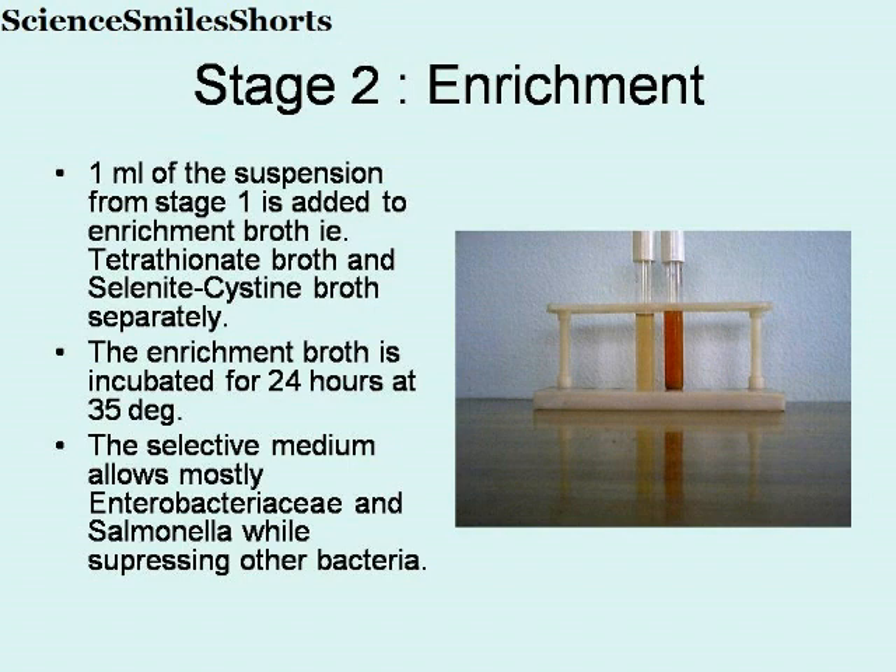This is Stage 2, that is the enrichment stage. 1 ml of the suspension from Stage 1, that is from the TSB broth, is added to enrichment broth — tetrathionate broth and selenite-cystine broth separately, as shown in the picture. The enrichment broth is incubated for 24 hours at 35 degrees. The selective medium allows mostly the Enterobacteriaceae and Salmonella to grow while suppressing other bacteria.